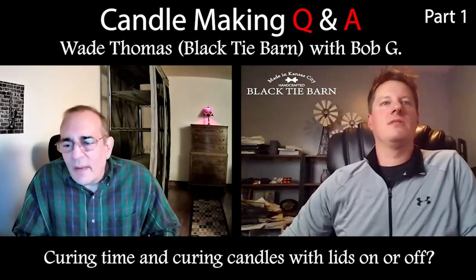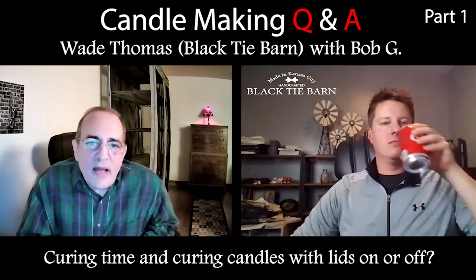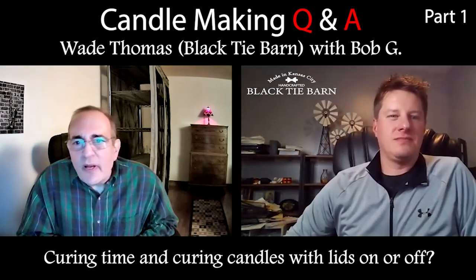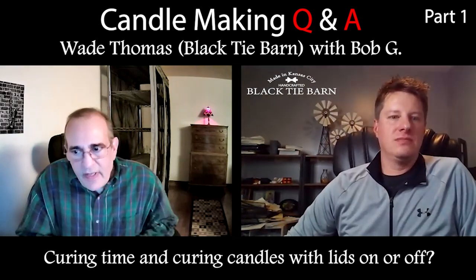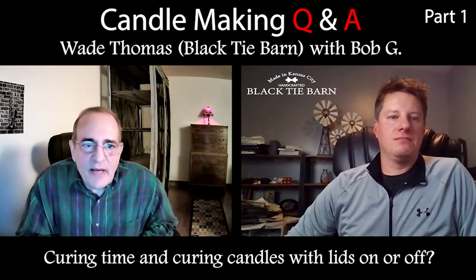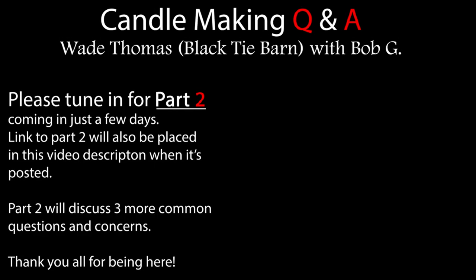I think that's a good point. I'm going to probably stretch the curing out to about four or five days. I usually won't give a candle to someone after two days myself. It makes sense — it can't hurt. Exactly. Thank you.